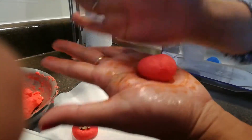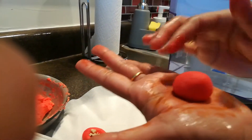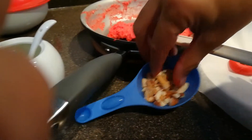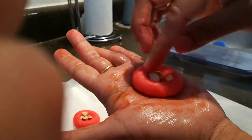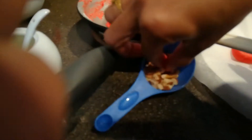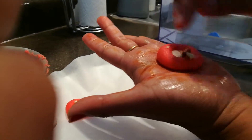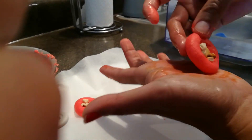You have to roll the pedas while they are warm — never leave them to cool as they become hard. Roll each one, press in the middle, then add some nuts. That's it, your peda is ready.